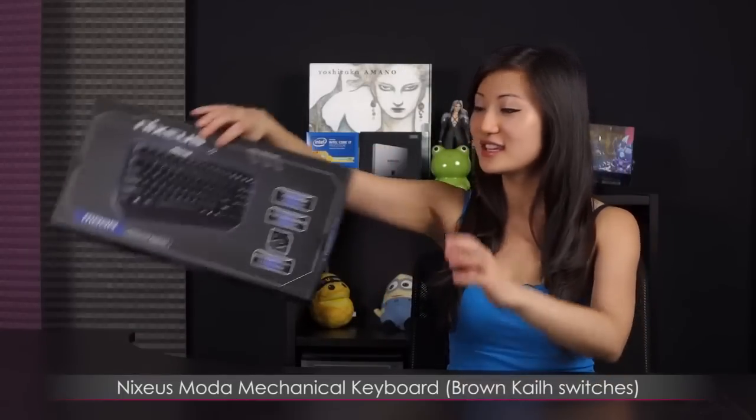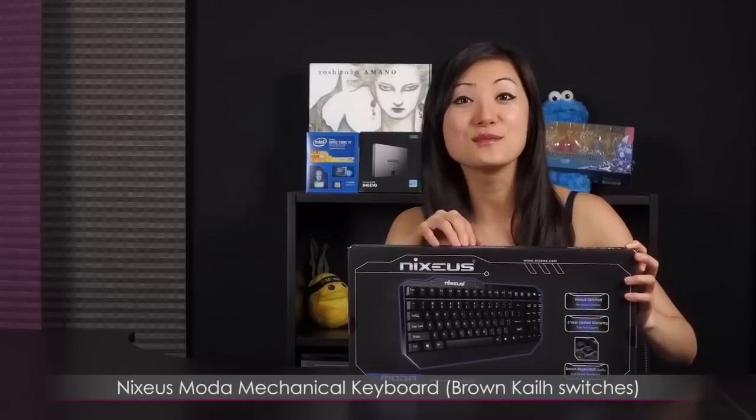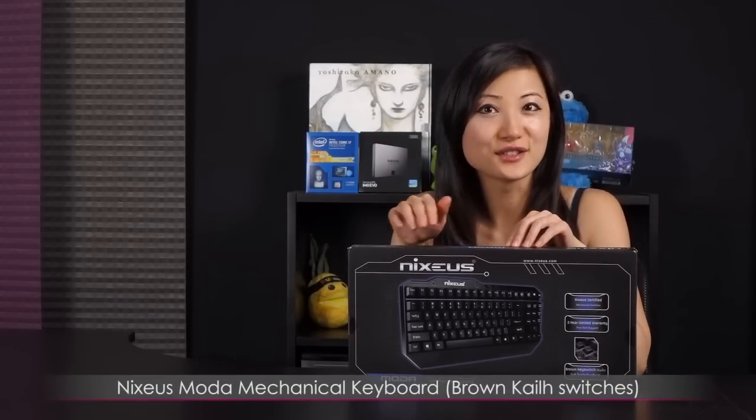Hi everyone, welcome back to Joanne Tech Lover. I'm Joanne and today I'm gonna unbox this Nixius Moda mechanical keyboard featuring the brown Kale switches.